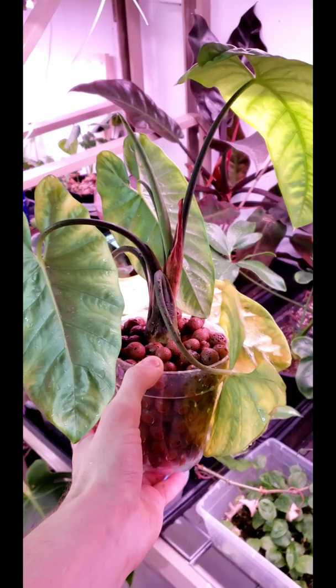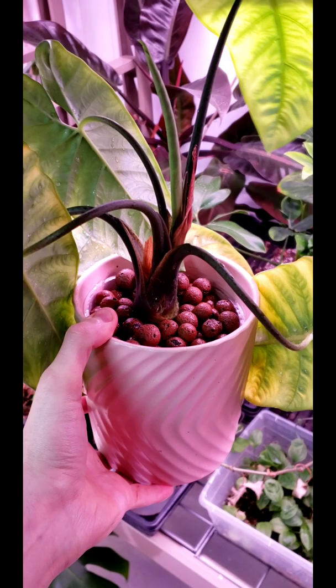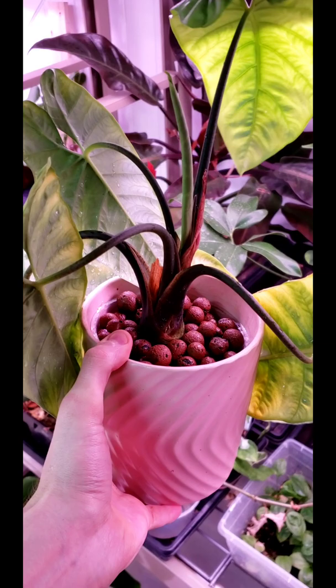We do have it all potted up in this LECA. Now we just have to drop it in the cache pot and we should be pretty good. I got it in the pot now and I'm just going to add some water to the bottom — probably just an inch sitting in there — and that should just wick up into the LECA and it should start rooting hopefully.